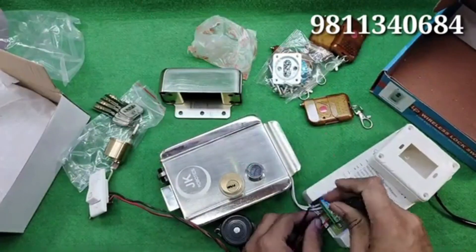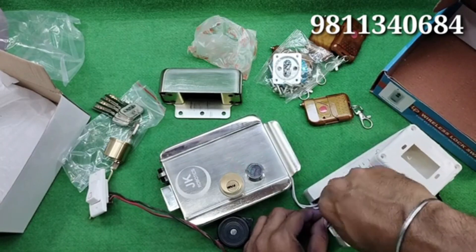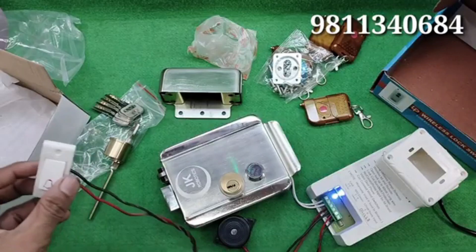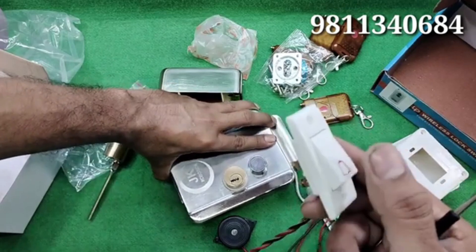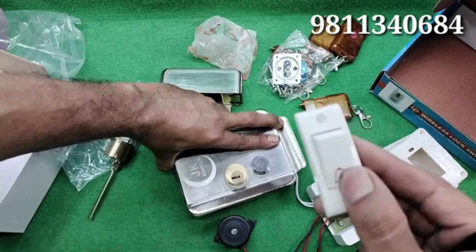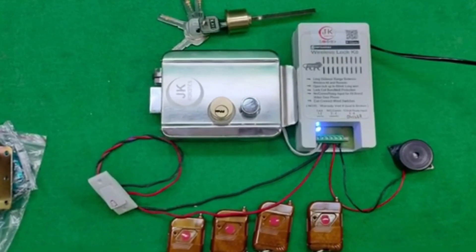If you face any issue in connecting the door lock or the remote kit, you can WhatsApp us on the number displayed on the screen. We'll see you next time.